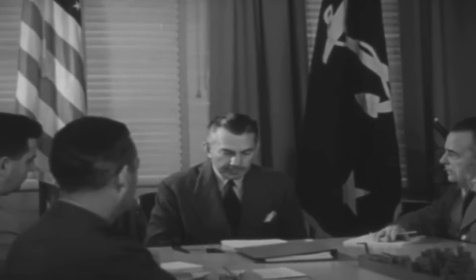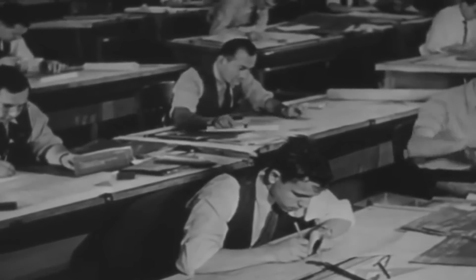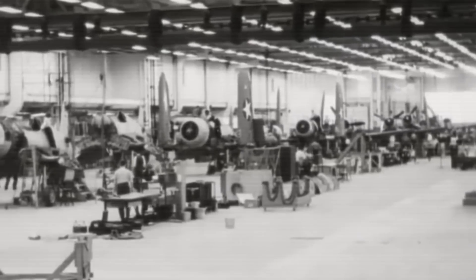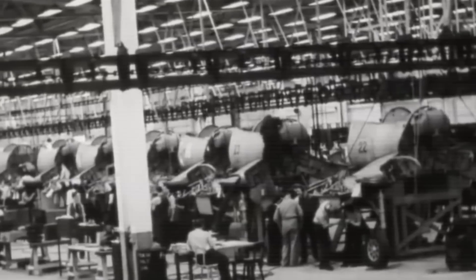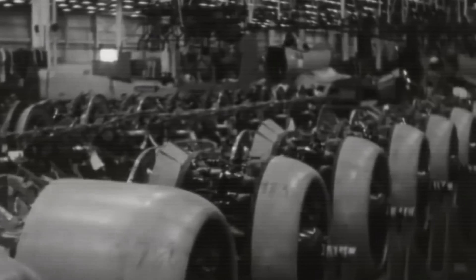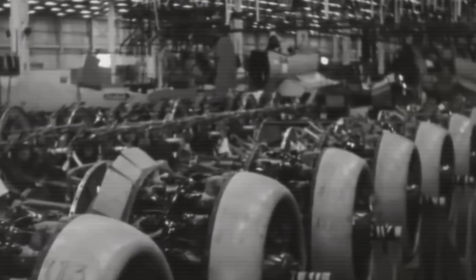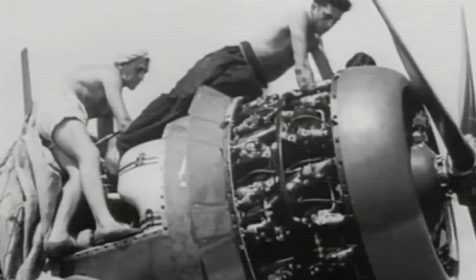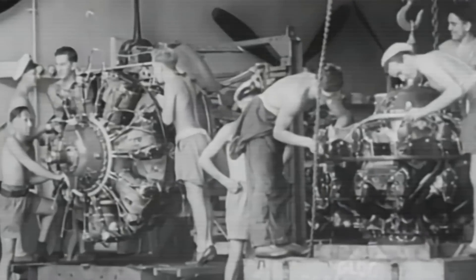On February 1, 1938, the United States Navy Bureau of Aeronautics requested proposals from American aircraft manufacturers for a new single-engine carrier-based fighter airplane. The Navy requested the maximum obtainable speed and a stalling speed not higher than 70 miles per hour. A range of 1,000 miles was specified. The fighter had to carry four guns, or three with increased ammunition, with provision for anti-aircraft bombs to be carried in the wing.